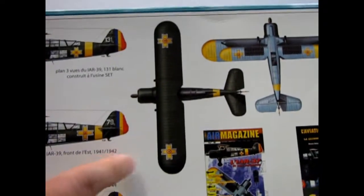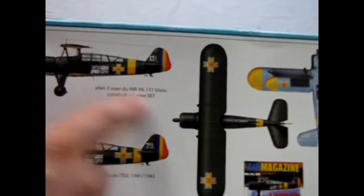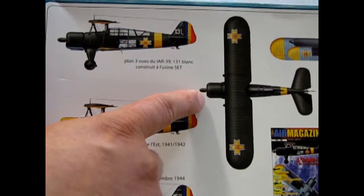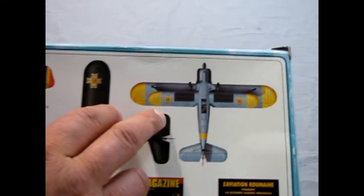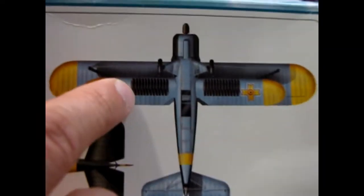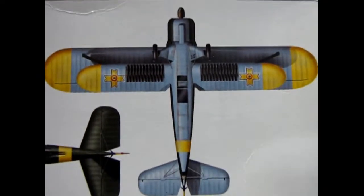They also show the top view with the dark green and King Michael crosses — so if you want that scheme, your cowl goes yellow. There's the undercarriage and you can see the bomb payload underneath — quite a lot of small bombs.